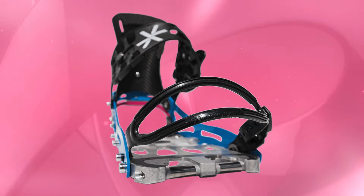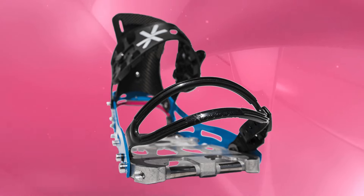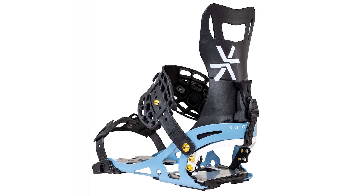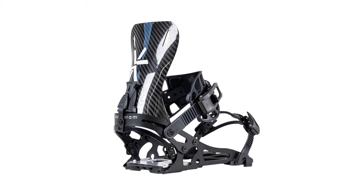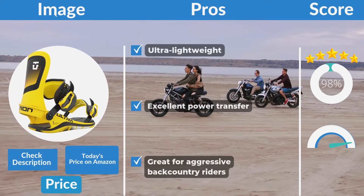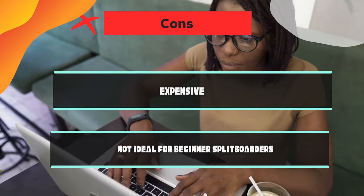Design: built with lightweight carbon materials, the Prime X Carbon has a sleek, aggressive design that emphasizes durability and performance. Weight: approximately 700 grams per binding, making them one of the lightest splitboard bindings available. Price: starting at around $850, they are positioned at the premium end of the market. Pros: ultra-lightweight and excellent power transfer, great for aggressive backcountry riders. Cons: expensive and not ideal for beginner splitboarders.